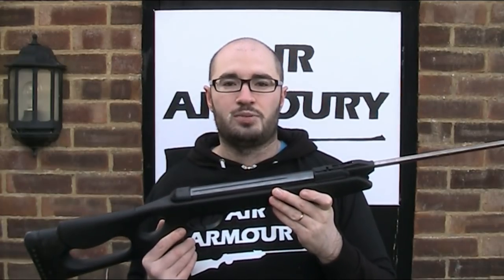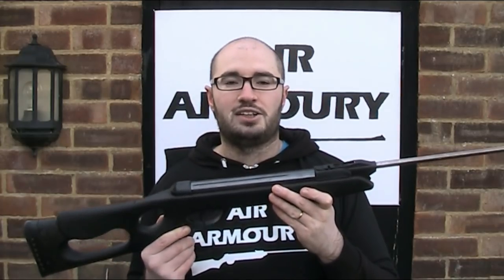So thanks for watching, I hope you found the video interesting. If so, be sure to like, comment and subscribe to the Air Armory, and until next time, keep your arms in the air.